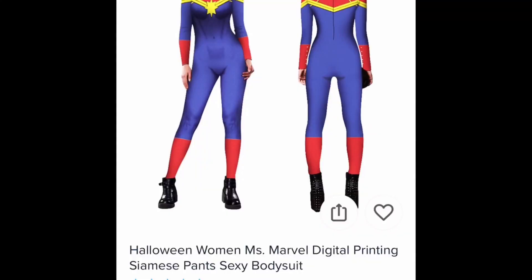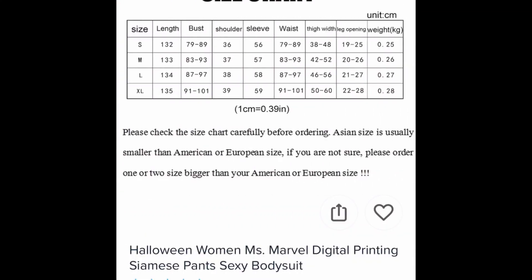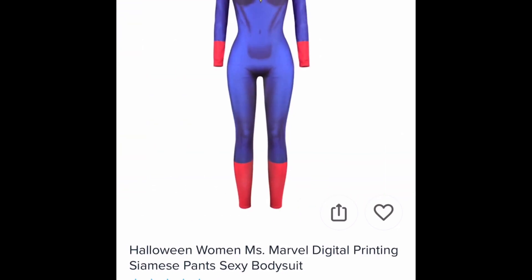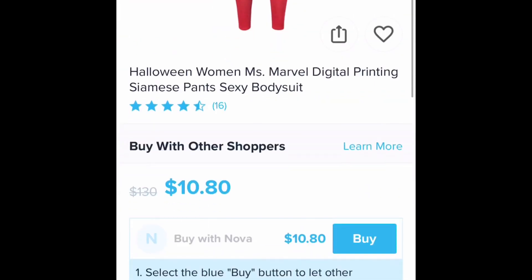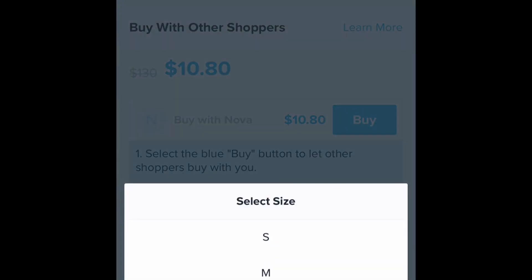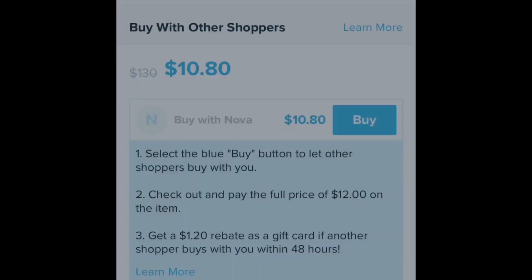Hello everyone, welcome back to my channel. I have another unboxing video from Wish for you today. My unboxing of the Diva suit that I got for $13 went so well that I went and bought another one. This time I bought a Miss Marvel bodysuit. I checked the sizes and it definitely seemed worth the risk considering how cheap it was, so I went ahead and bought it and had it shipped to myself.